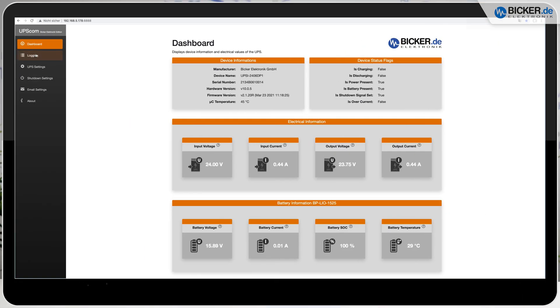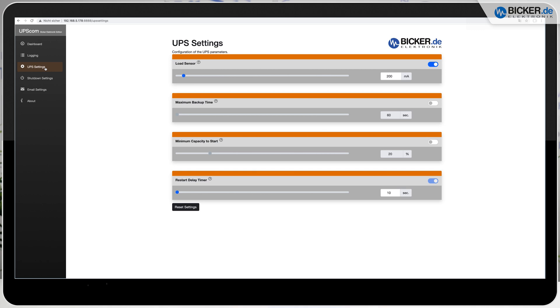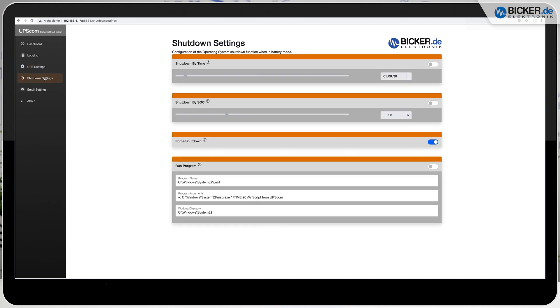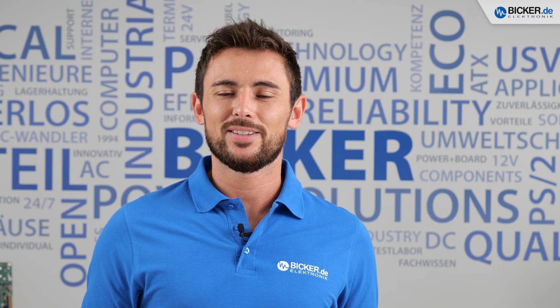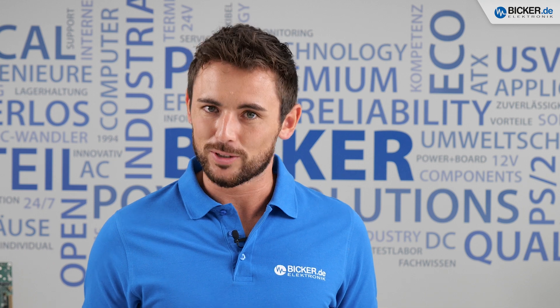This backup time allows you to save critical data, control sensors, or drive motors. After a preset period of time the system will be shut down properly, and once the incoming power is stable again the UPSI reboots your system automatically.